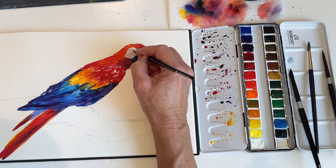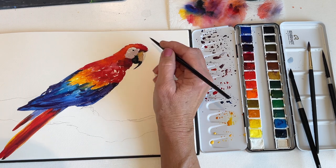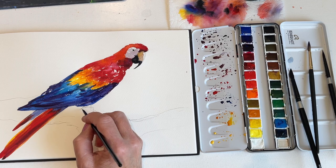Now time for a smaller brush to put in the fine details of the bird's eye. I'm using the same dark mixture that I used to paint the beak.